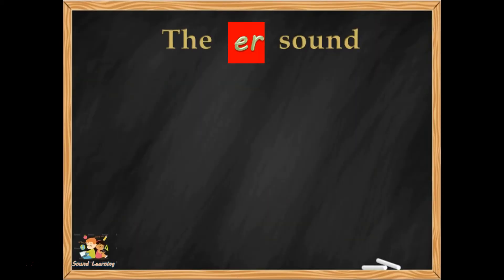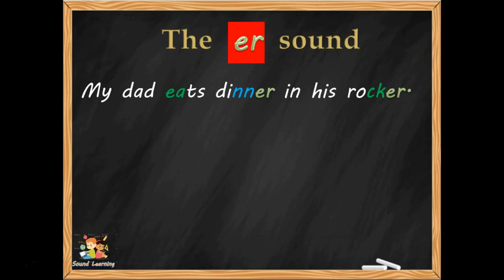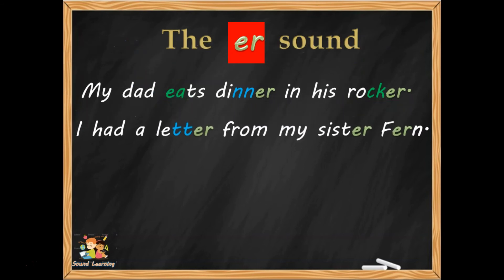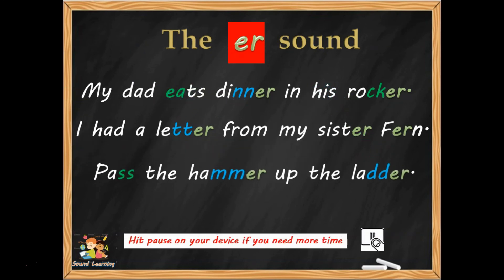Here they are — the ER sentences: 'My dad eats dinner in his rocker.' 'I had a letter from my sister Fern.' And 'Pass the hammer up the ladder.' Take some time now and check your work. Make sure you've got it all right. Learn any corrections that you need to make — hit pause if you want to do that.